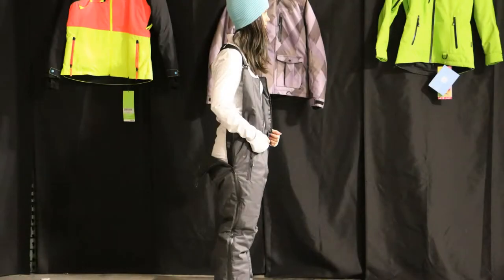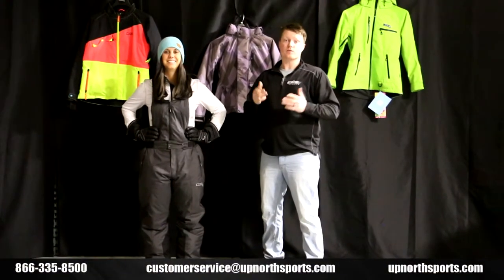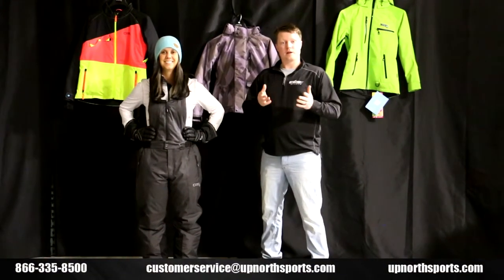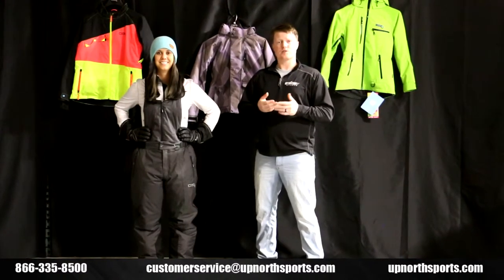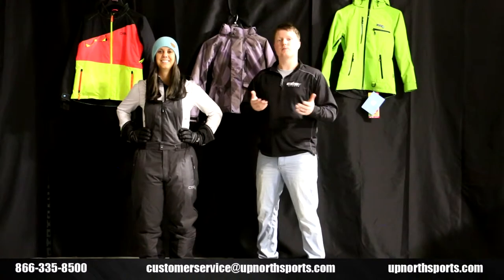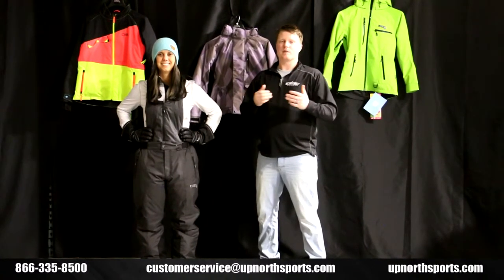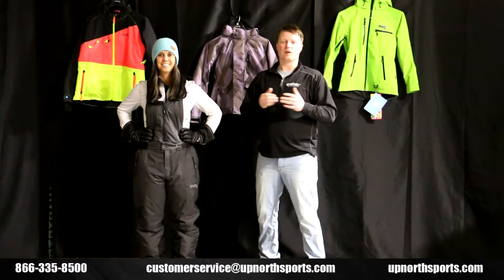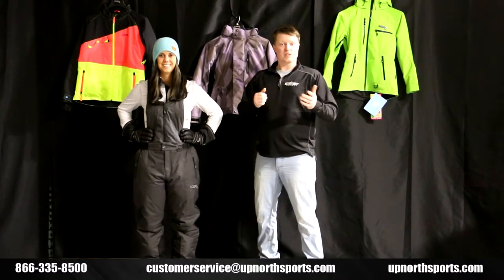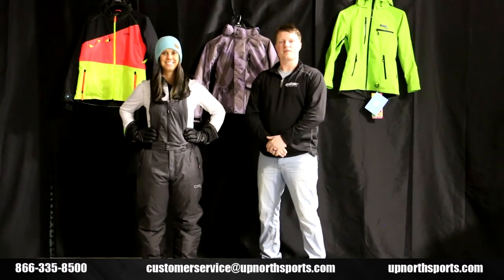It gives you a lot of versatility and it's super easy — you're just using a button system. Ladies, if you have any more questions, make sure you call one of our awesome customer service staff members. We'd love to help you get in your new DSG gear. Please reference our YouTube videos too — that's why we love doing these, to give you a little bit of information about the product and help with sizing. You can check us out on Facebook as well, or give us a shout here at the store: 866-335-8500.